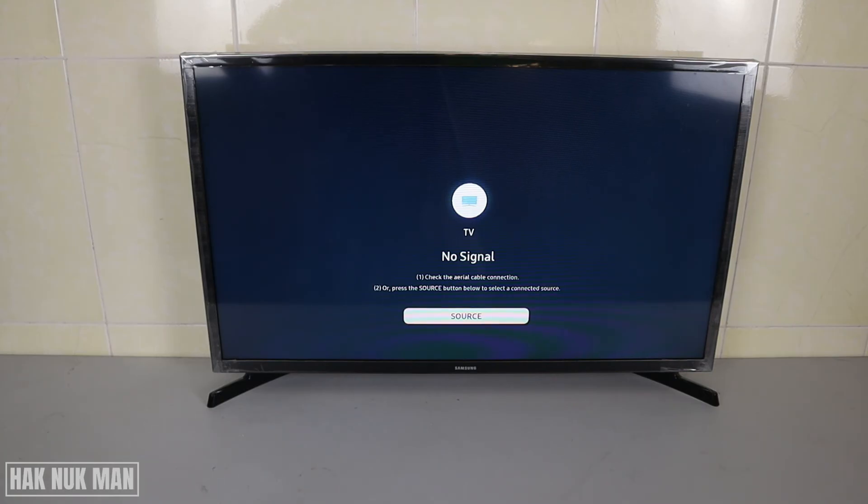I believe that in some cases this method can help, though in other cases it may not be helpful for all kinds of TVs. But you have these options to try. Thank you again for watching, and I hope to see you in the next video. Bye bye and have a nice day!